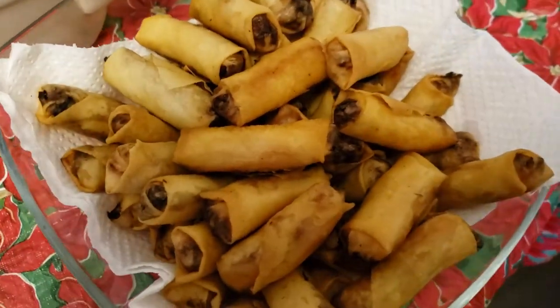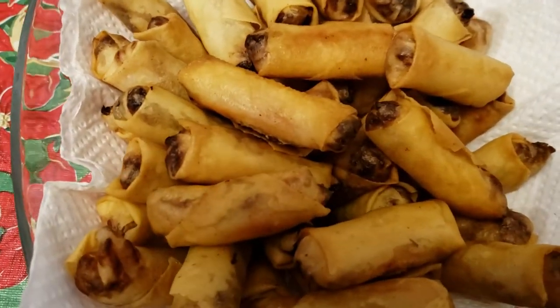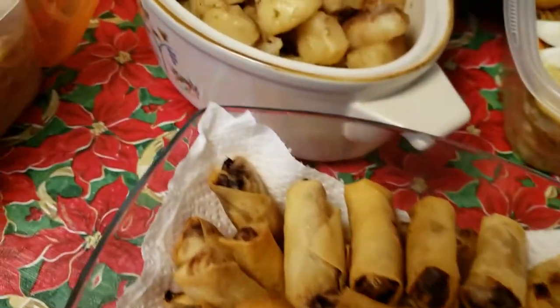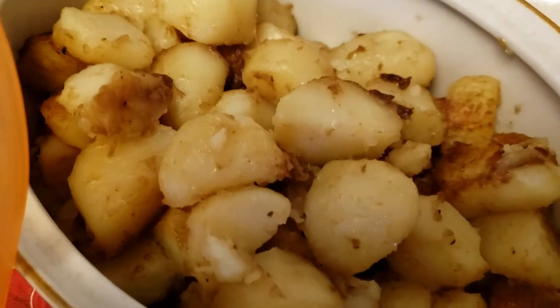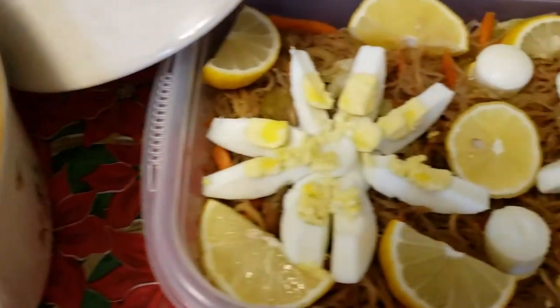Crackling. This is handmade lumpia. Is it vegetable or vegetable and chicken? The lumpia. These tomatoes smell good too. Lots of flavor.